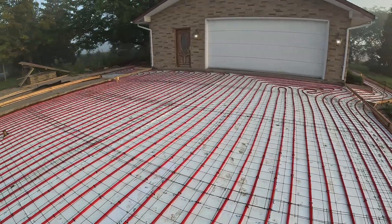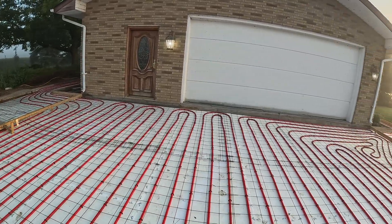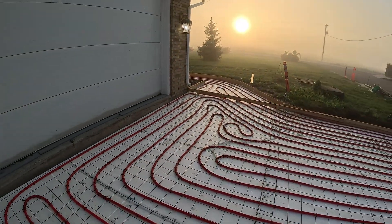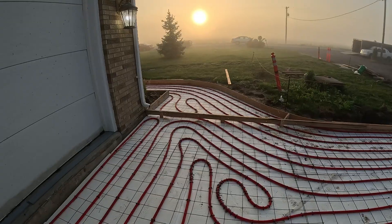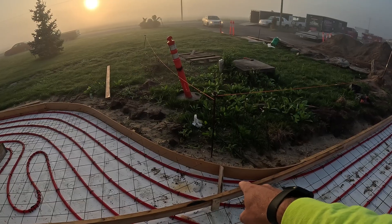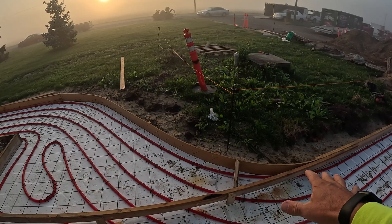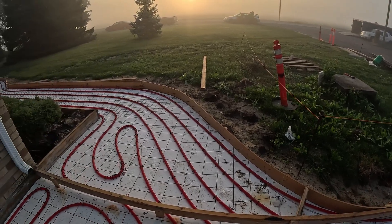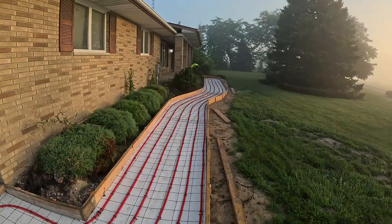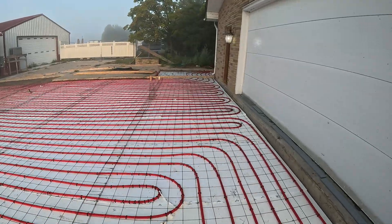This driveway is never being allowed to freeze, so it will be amazingly strong. We've got our vinyl expansion going all the way up along the house. We've got dowels drilled in here to go from our sidewalk into our driveway because it's all heated. We angle off our corners so you don't end up with a little pie shape — we've got a rod going through there so you have a nice strong corner on both sides instead of a little pie that you don't want.